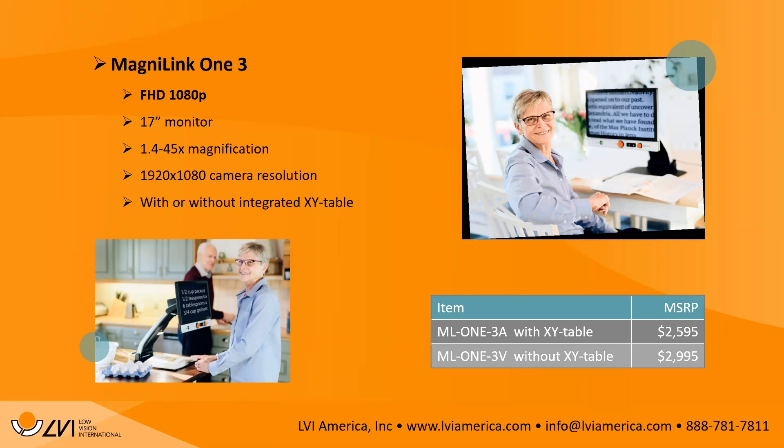The pricing: with the XY table it's $2,995, and without the XY table it's $2,595. The slide shows two photos — one of a lady smiling while looking at a book underneath the MagnaLink 1.3, and another of someone in the kitchen with a recipe book underneath it. It's portable, lightweight, comes with a case, and you can carry it from room to room.